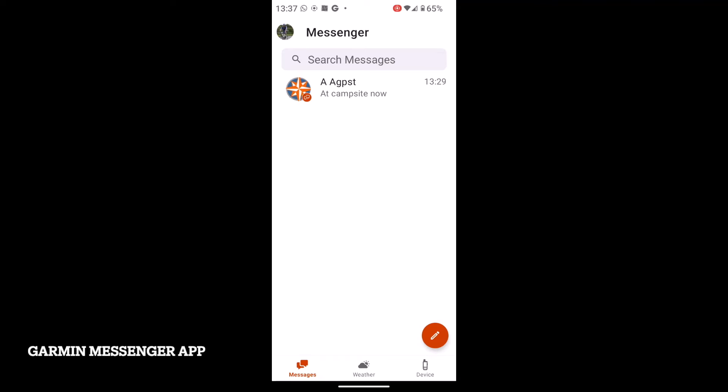I'm just going to open up the Messenger app that I've already got on my phone. Where this app really comes into its own is if you've got a compatible device such as a Garmin inReach Messenger Mini 2, where you don't really have a screen with buttons to type long messages — it's not as easy because you haven't got a keypad. What you can do is pair your phone with the Messenger app and use the keypad of your phone to send the message.